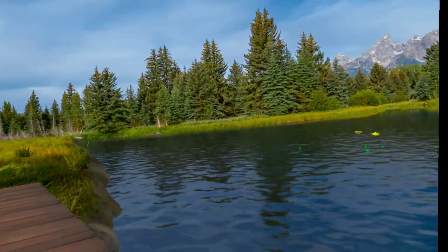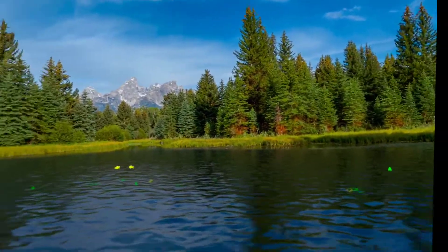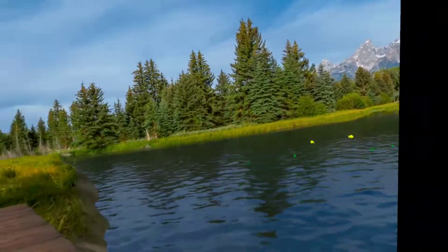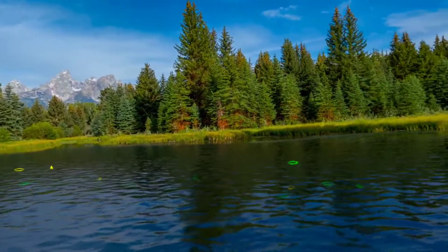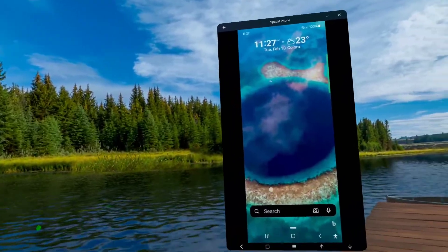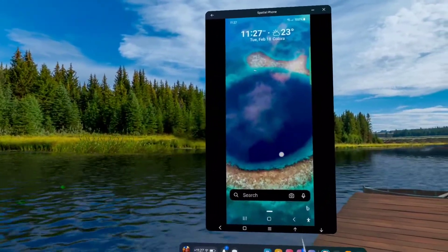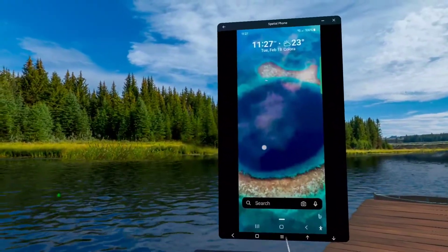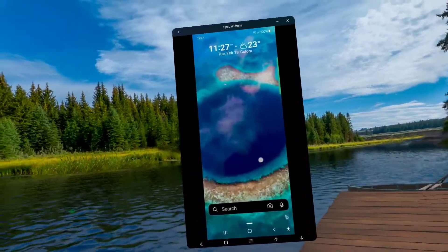Hey everyone. Welcome to this very relaxing scene here in Real VR Fishing. Beside this beautiful river, we've got the mountains in the background. But what you can see right over here to my right is a window that I've pulled up from the Oculus menu running an app called Spatial Phone Remote and Control.